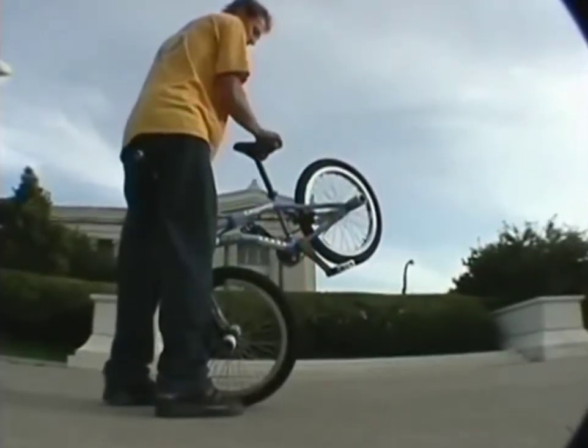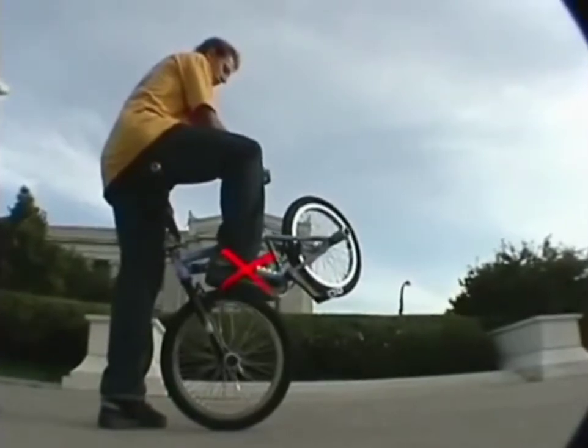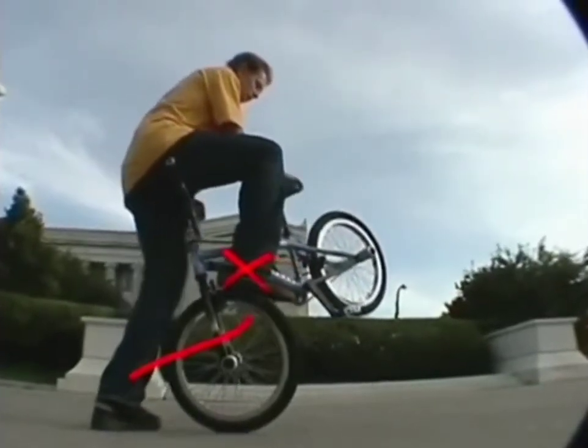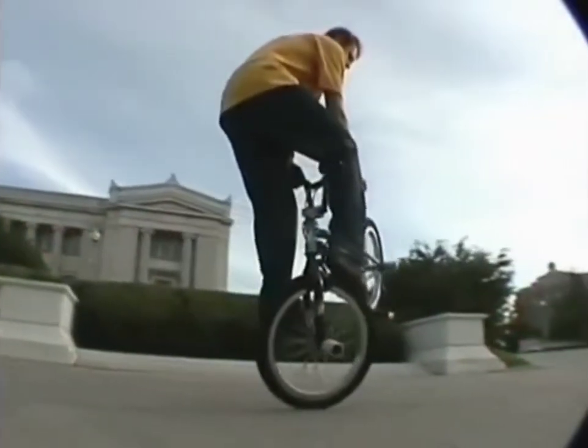Now it's go time. Take your right foot and put it on top of the tire. You're going to put all your weight on that foot as your left foot pushes off the ground and goes on the peg. The scuff is the hard part, but the more you practice, the better you're going to get.